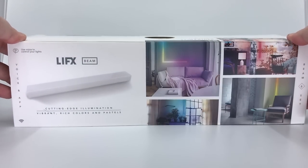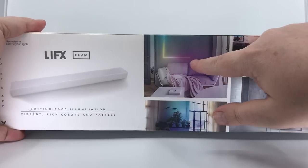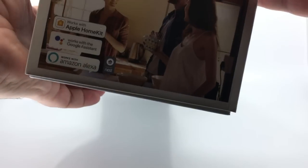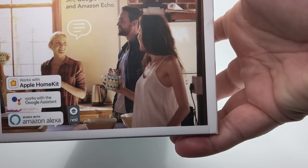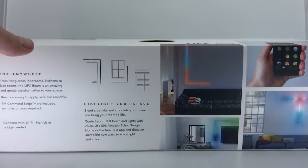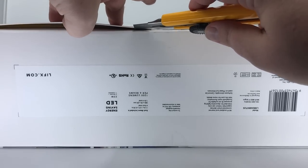Here we are with the LIFX Beam box — "Cutting Edge Illumination," a great little pun because it's got a bunch of edges on this box. On the outside of the box they indicate exactly what you're getting: colored lights that can bend around the corner, the nice LIFX logo cut out into the box. Clearly marked on the side: works with Apple HomeKit, Google Assistant, Amazon Alexa, and Nest. It's a well-indicated box — we like that.